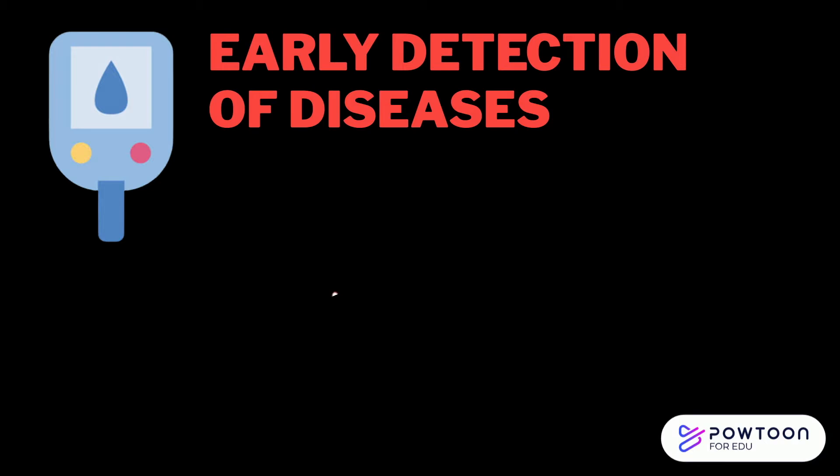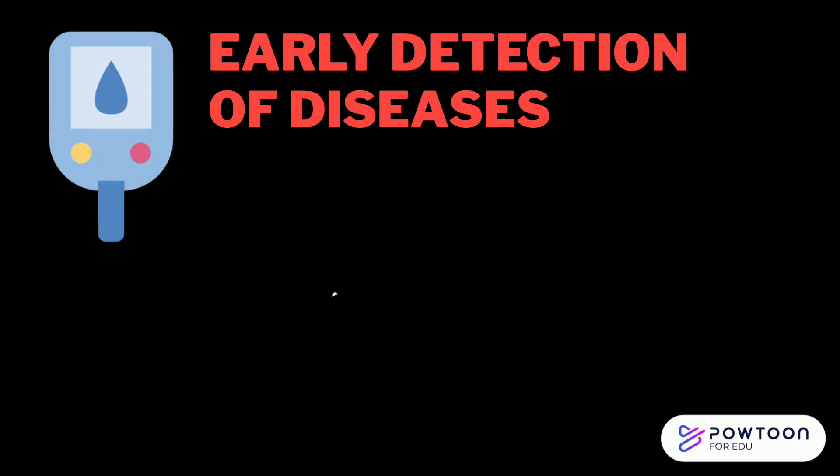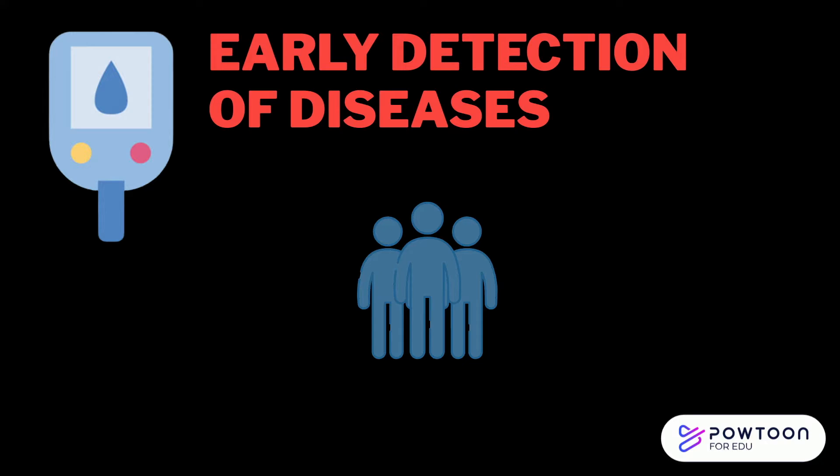Biosensors can also be used to detect heart diseases and cancer at early stages, which can allow early treatment, increasing the survival rates. This is done by detecting a certain biological substance that shows the presence of such diseases.